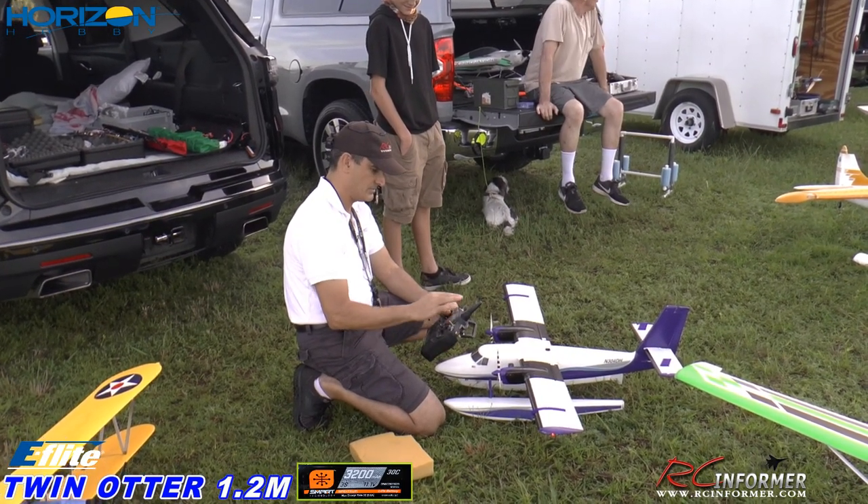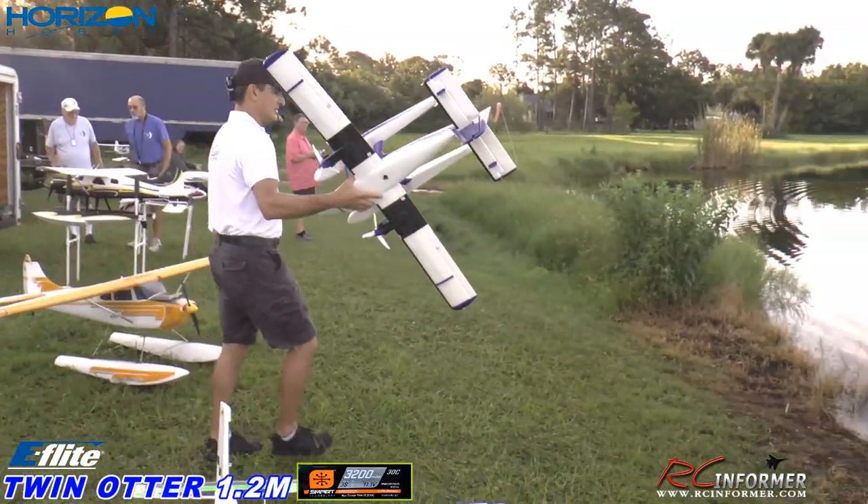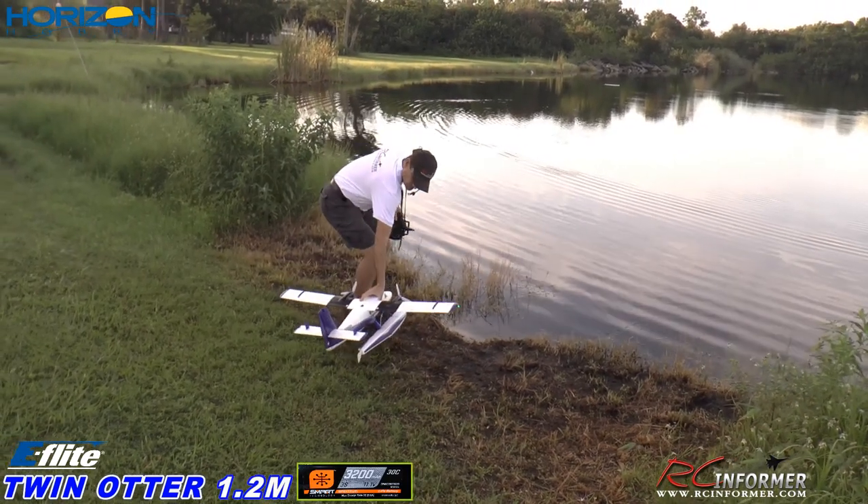I think we're good. You ready, Steve? Let's do it. Let's go. We're at mid rates. Get wet. Alright, let's go. Oh man.